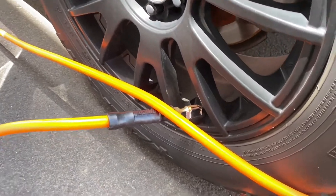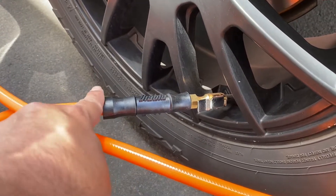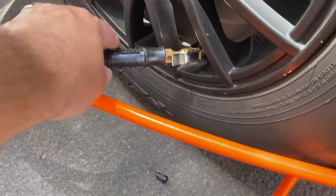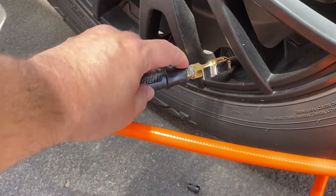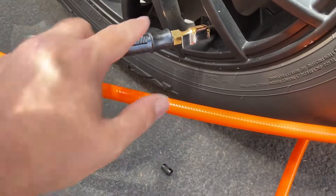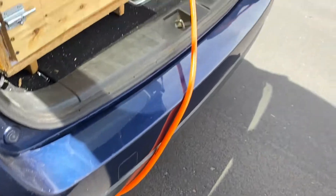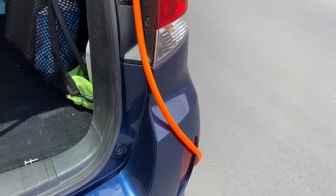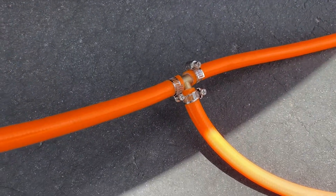The reason I went with two 25-footers instead of a single 50-foot hose is that if you buy a 25-footer — these are actually from Harbor Freight, the cheapest hose they make — you get fittings already crimped on, so you don't have to worry about using a barb and a hose. You'll also have a T-fitting on each side and hose clamps.